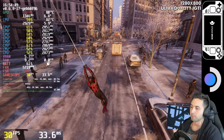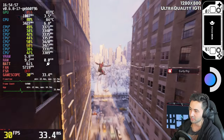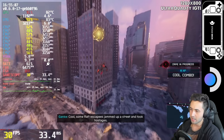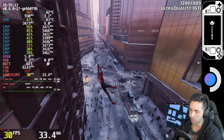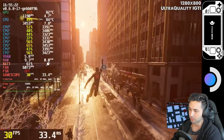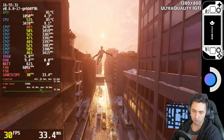We're on ultra quality IGTI, Insomniac Games Temporal Injection. Around Miles there is quite a bit of haziness going on because of the lower resolution and the reconstruction technique, but it stutters way less than using FSR 2 and has fewer artifacts. FSR 2 on this game, at least on the Steam Deck, has way more artifacts around the character. That's why I recommend the one made by the developers. The Intel solution is not so great either, so I recommend IGTI.